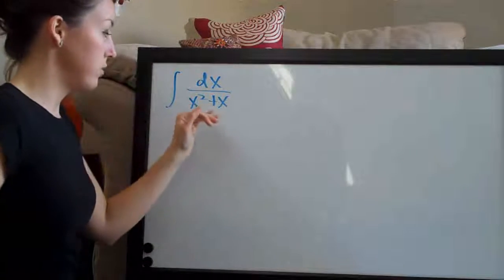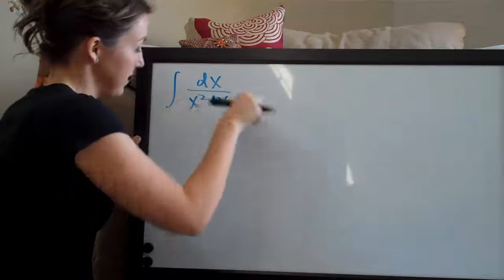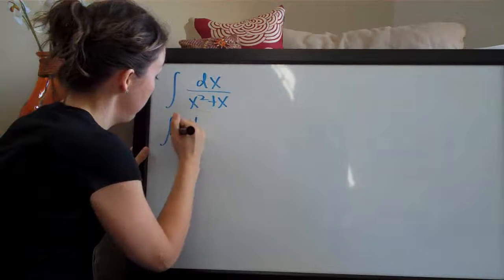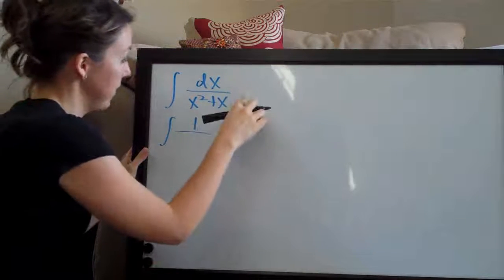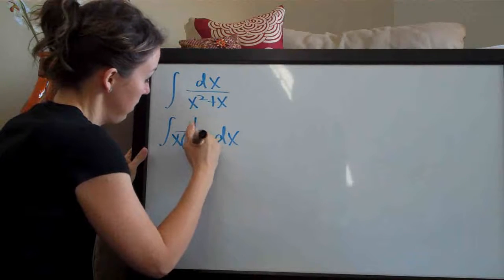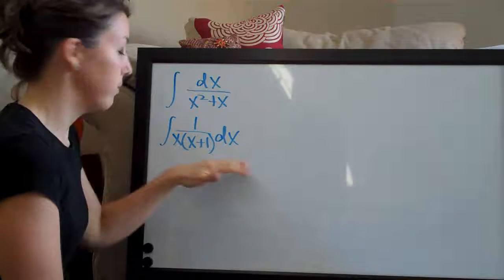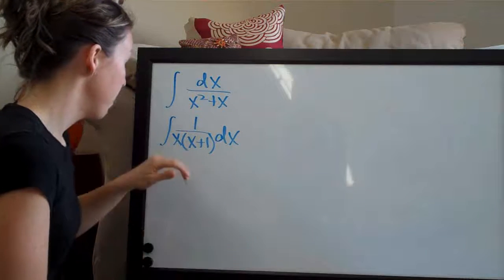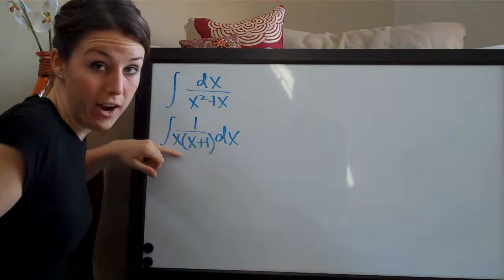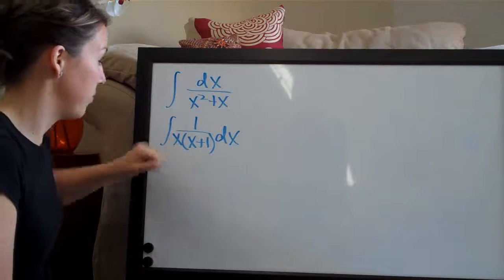The first thing that I'm going to do is change this integral a little bit so that it's simpler. I'm going to take the dx out and factor the denominator, so this ends up as 1 over x times x plus 1. I've simplified the problem and it becomes apparent that this is a good candidate for partial fractions because we have two terms in the denominator: x and x plus 1.